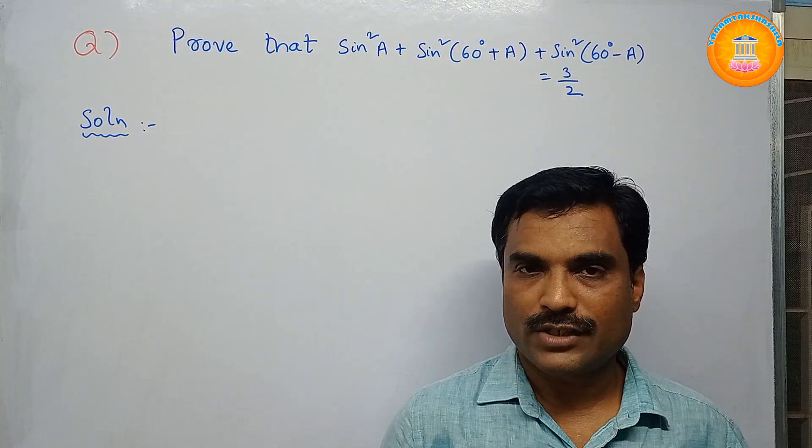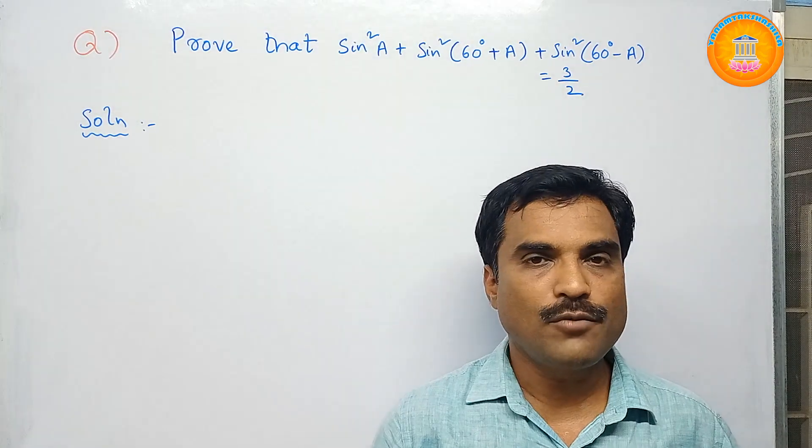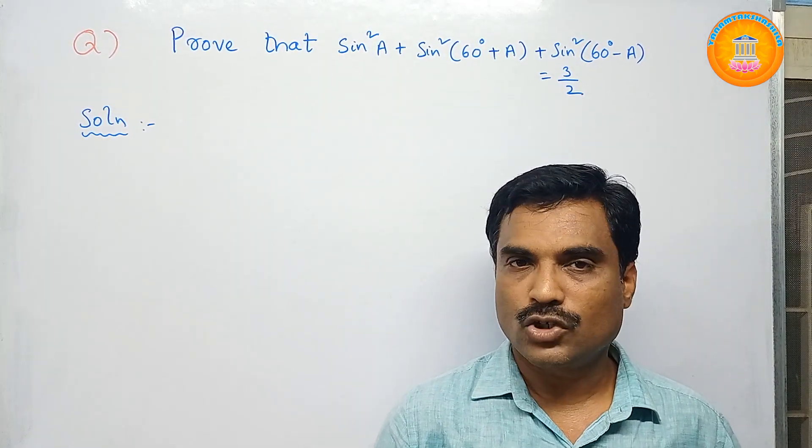Hi, welcome to my channel Yanam Takshasila. In this new video, I am going to solve a mathematical problem under the topic trigonometry.